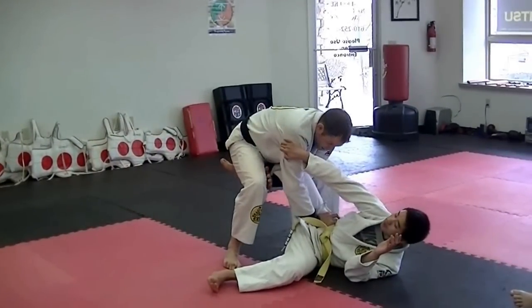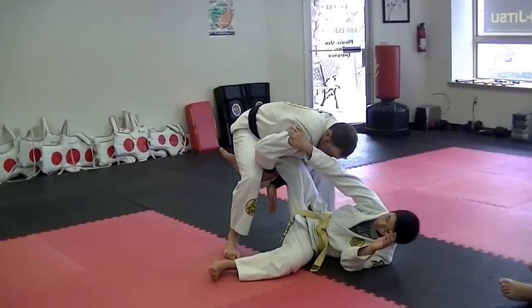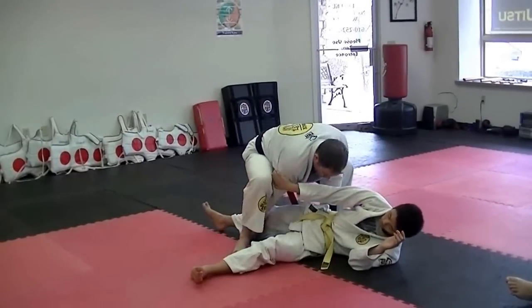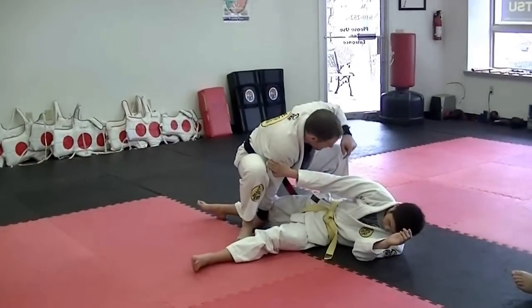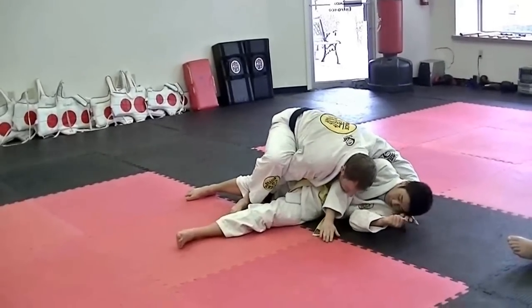We're here at this point — switch hands. This hand holds the pants and it drives the leg to the ground, boom, and it keeps it there.